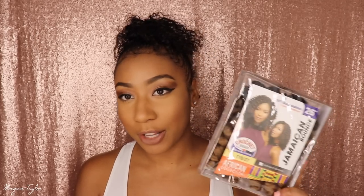I got this hair from Sam's Beauty and the hair I'm using is the Sensational Jamaican Bounce. This is the 26 inch length, it's a T1B27 color, and it's part of their African collection.